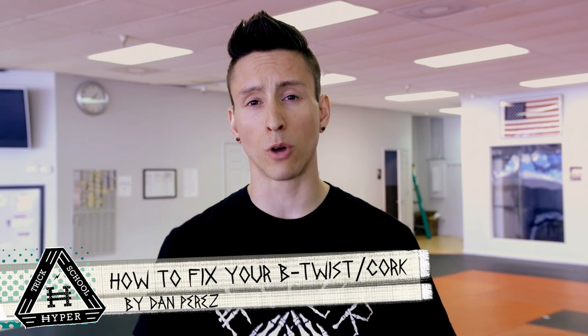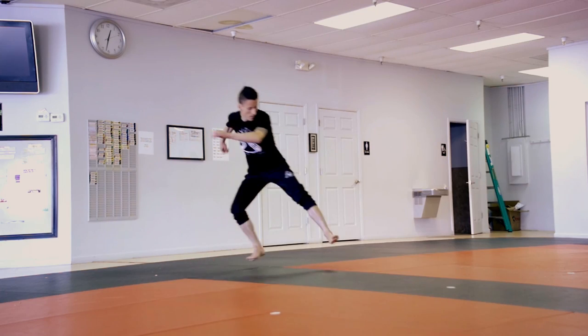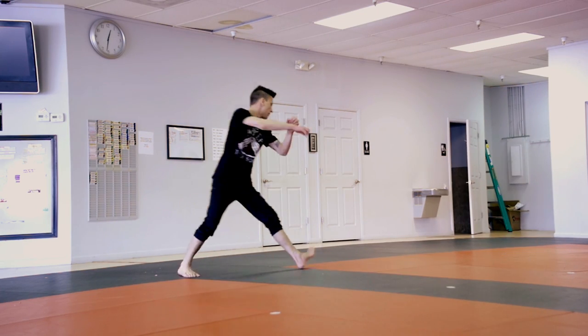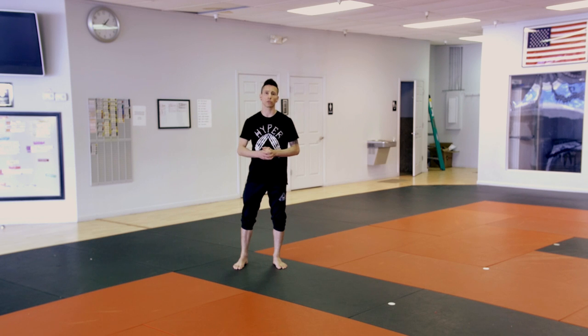Oftentimes, newcomers to tricking have the most problems learning butterfly twist and corkscrew. Here's something to think about. The common strategy when learning these difficult twist moves is to pick something like butterfly that brings you horizontal and simply add a twist.